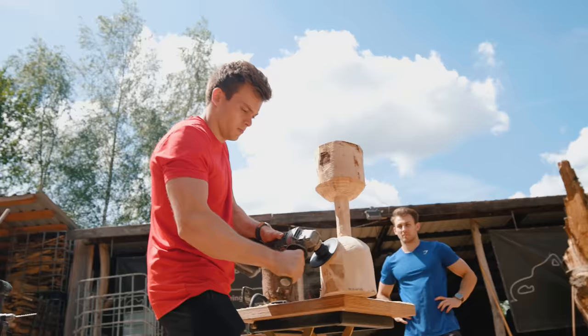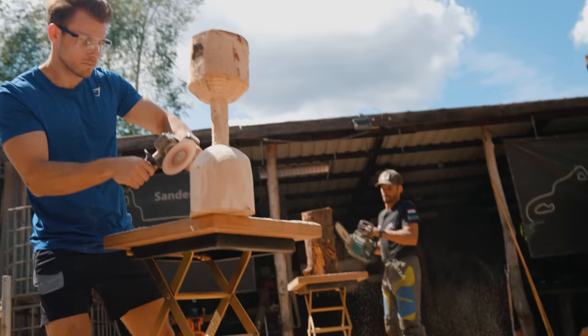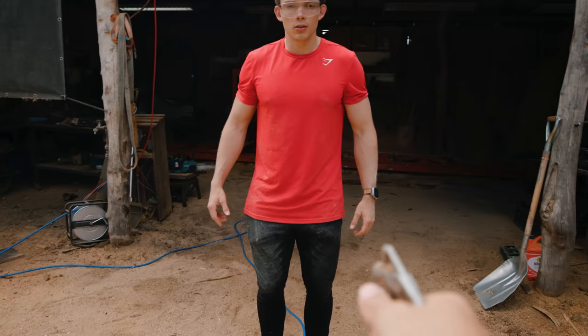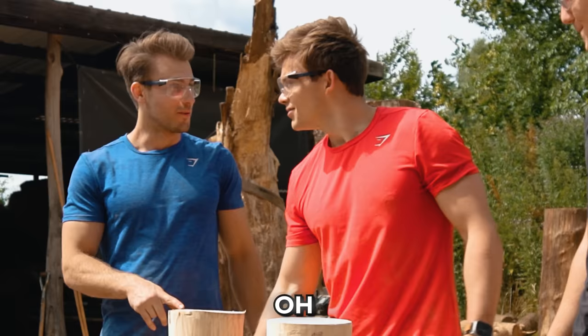After some reassuring words from Sander, we had to go for it. Safety first — my eyes. That's way better. Sander was working on the other dumbbell, obviously 10 times faster than us. This is level one, the small level. After 30 minutes of luckily no blood, but enough sweat and tears, we kind of finished two dumbbells.